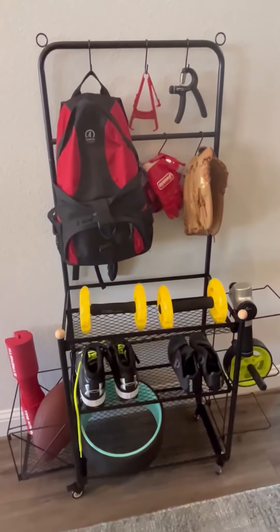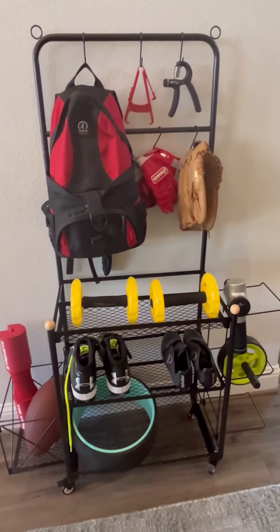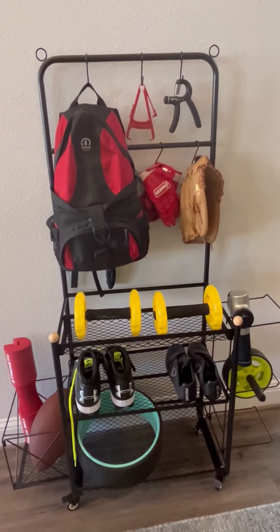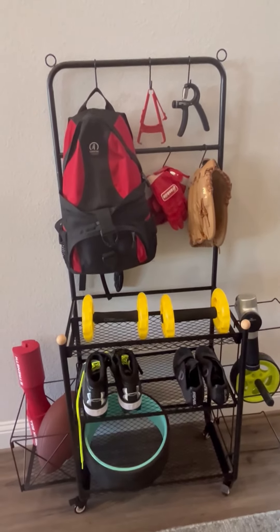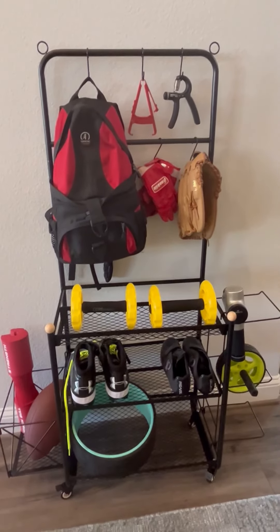Overall, just a great, fantastic organization tool where you can keep a lot of different things and organize your home gym or sports equipment. We've been very pleased with this and find it very useful — it just makes our life easier and keeps us organized. I hope this close up look helps you make your decision. Thank you so much.